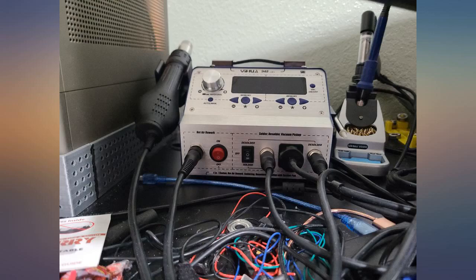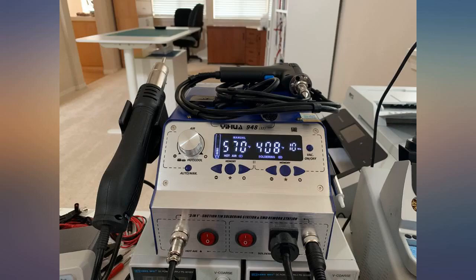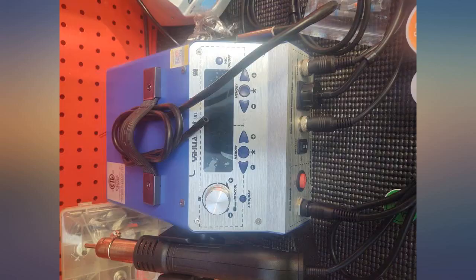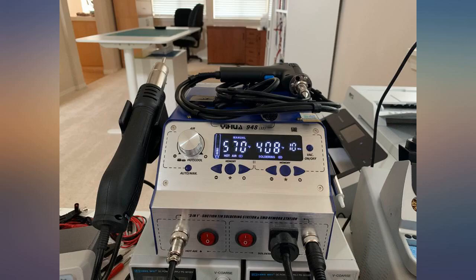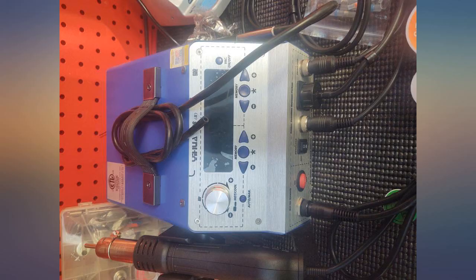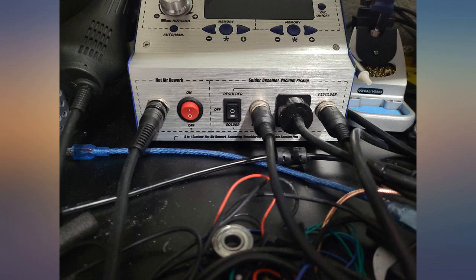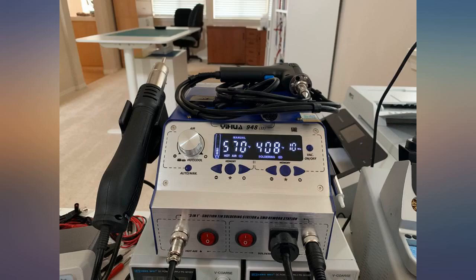I've seen many reviews that complain you can only hook up the solder or desolder iron, but mine must be the newer model — both irons have a place to plug into. See the picture compared to the picture on Amazon; the unit I received is not the one in the description. My unit has connections for the hot air blower, soldering iron, and desoldering iron, plus a three-way switch for desoldering iron, off, and soldering iron. See the photo.